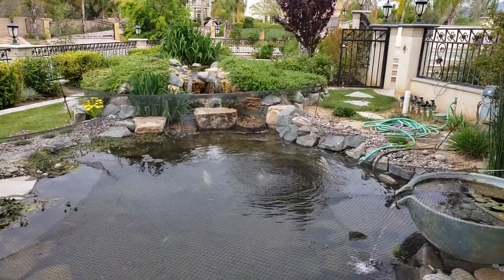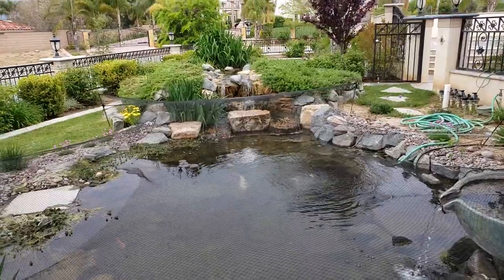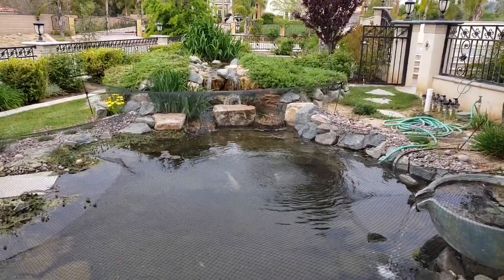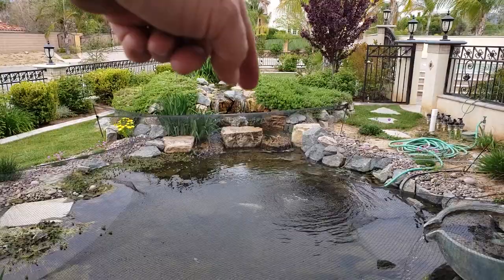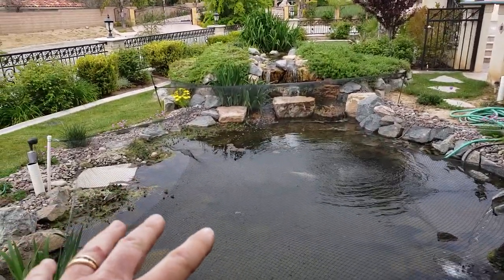This is a water feature that I built three years ago last month — we finished it in March of 2016. On this side over here, we put in a wetland filter, added a spillway bowl, and big boulders and all this going on.